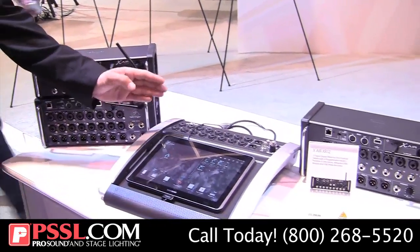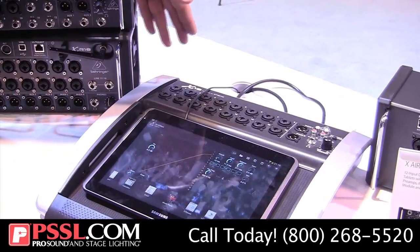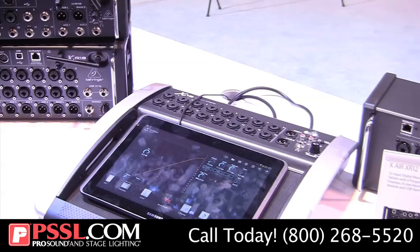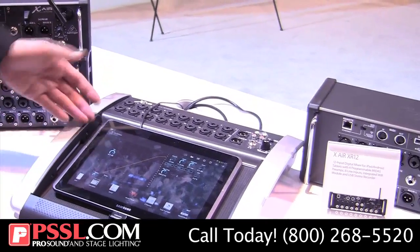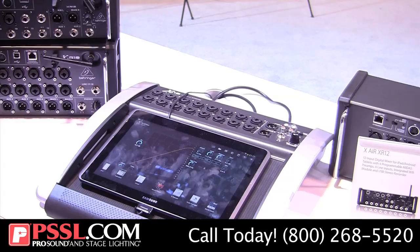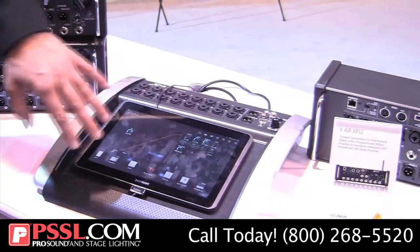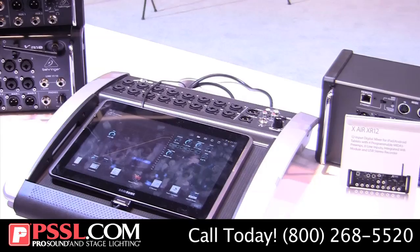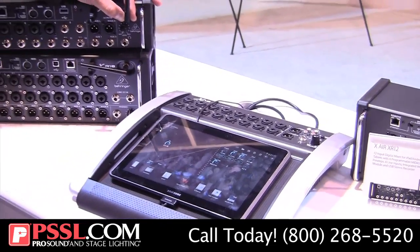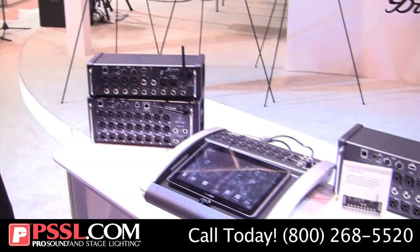Starting with the X18, it's an 18-input unit with 16 microphone inputs and six aux sends with dedicated outputs on the back. Control for this unit is through your tablet — Android support is available as well as iPad, and also PC and Mac. You'll notice there's no docking connector here because all Xair mixers feature their own built-in Wi-Fi module. Just fire up the unit, connect to its Wi-Fi, start the app, and you're ready for the show.